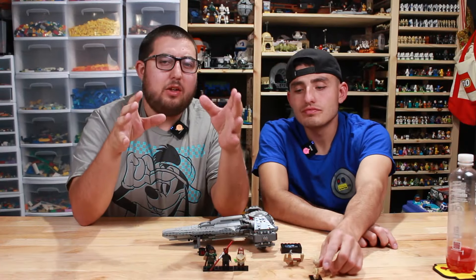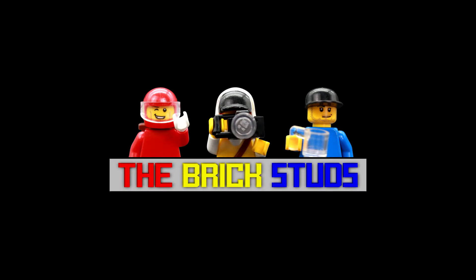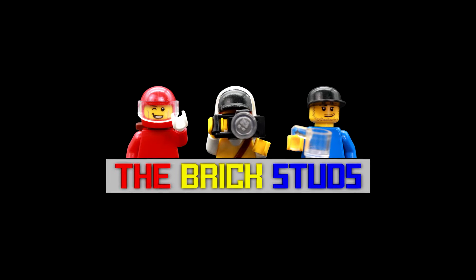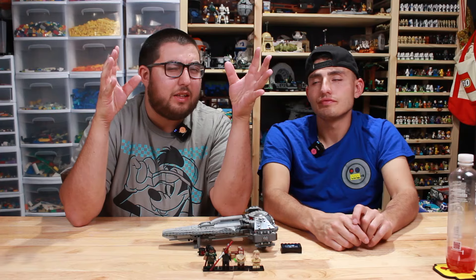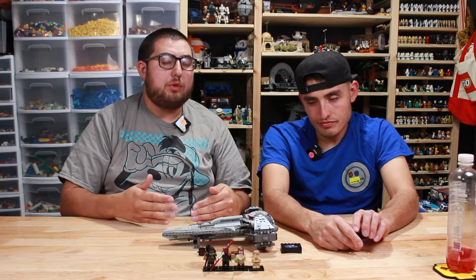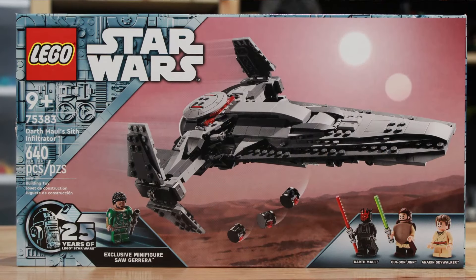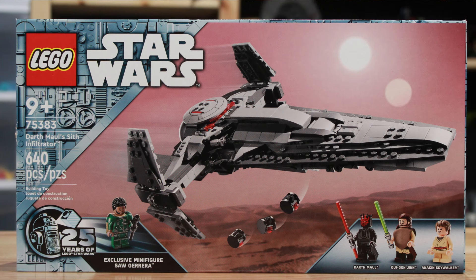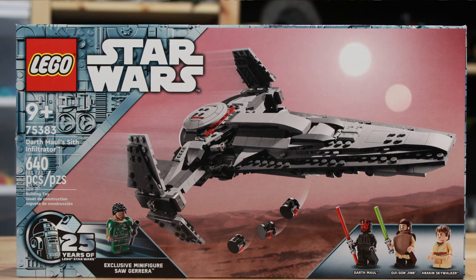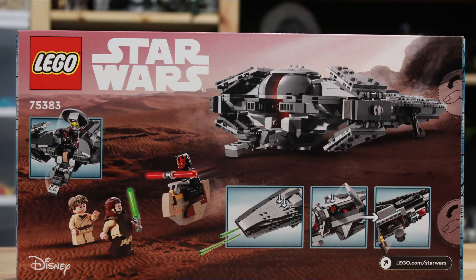Join us as we take a look at one of the scenes that will cement Anakin as the Chosen One. Fresh off the press with the 25th anniversary of Lego Star Wars — Darth Maul's Sith Infiltrator. We gotta talk about that box art. That's some sweet box art. The 25th anniversary, the Duel of the Suns, the Sith Infiltrator just careening across the screen like that. This is Lego set 75383.